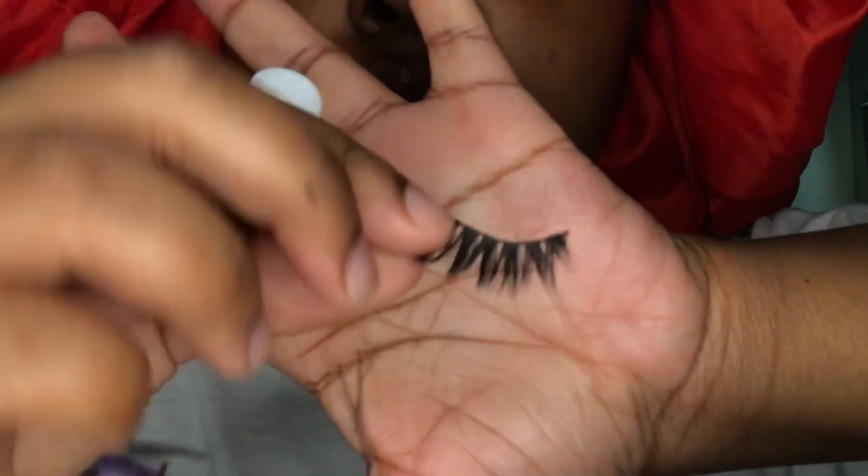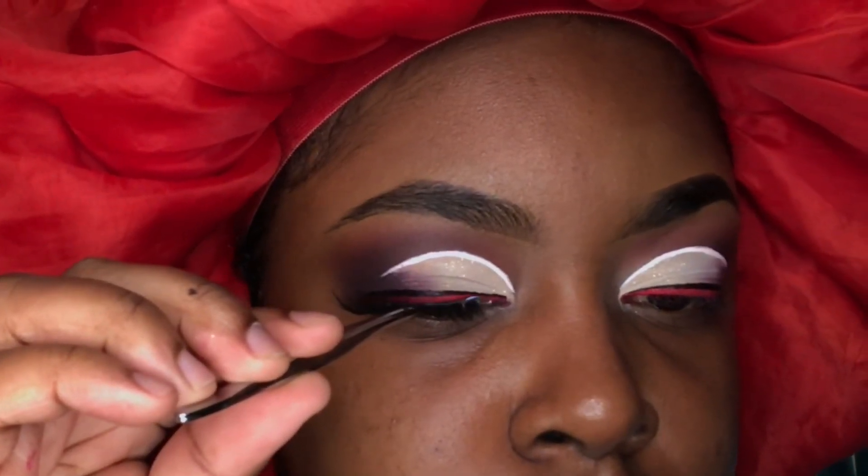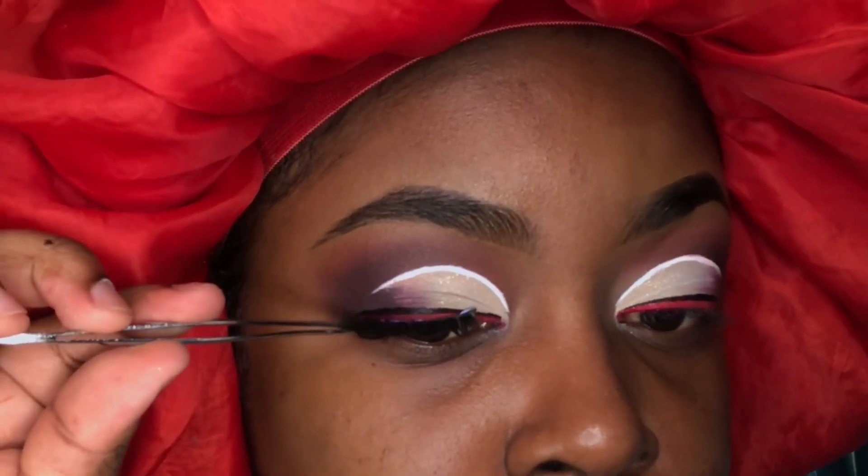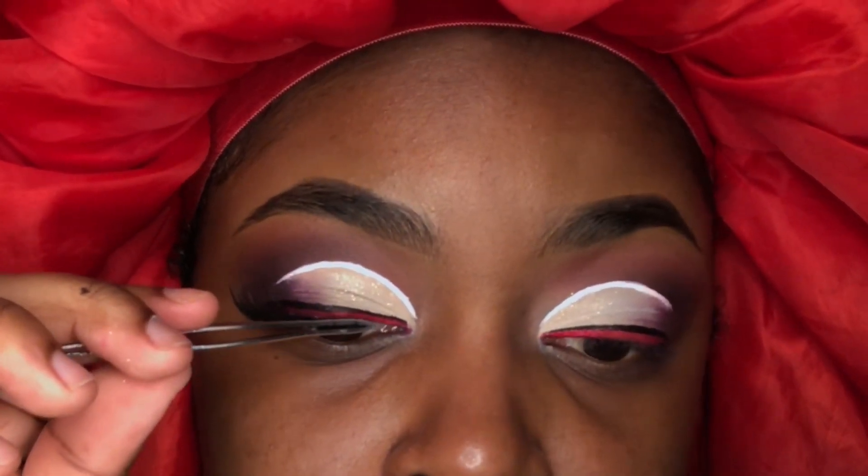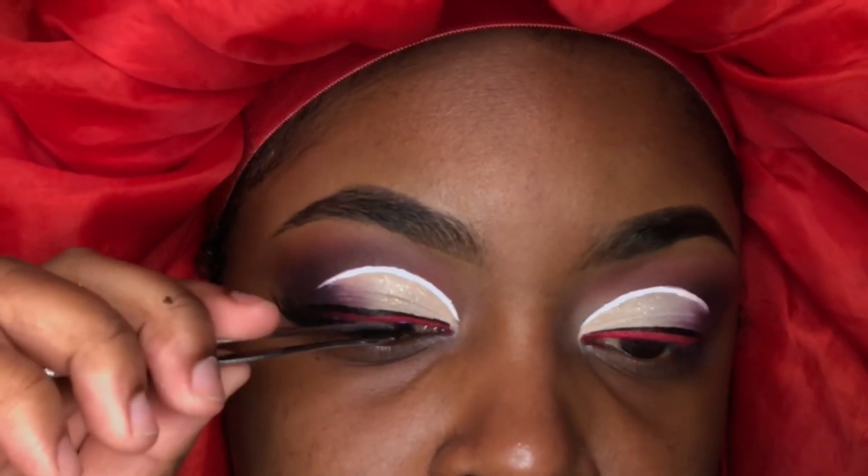Right now I'm applying my lashes and I use the Eye Envy clear brush-on glue. I like to place them in the middle of my eye first, and then secure the back, and then secure the front.